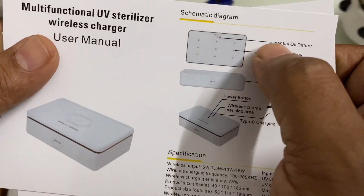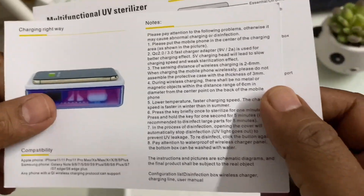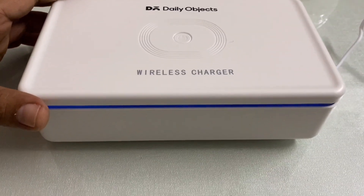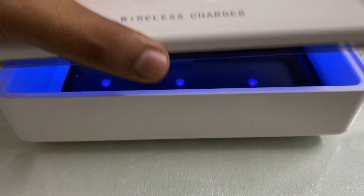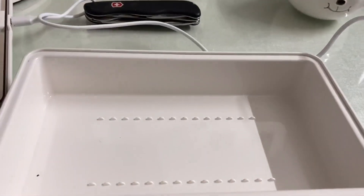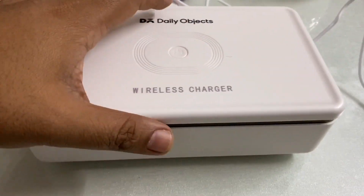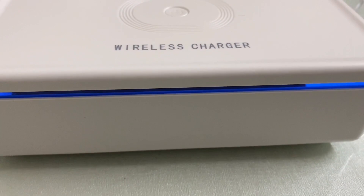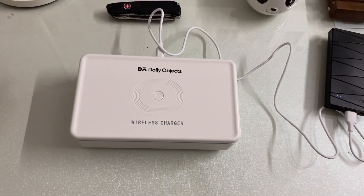The procedure is really simple. All you have to do is connect the charging cable, attach it to a wall socket or power bank, and press the button — it will start sterilization. You can see the blue LED lighting along the ring. Keep the object inside the chamber, close the lid, press the button. You can see the blue illumination suggestive of UV sterilization.